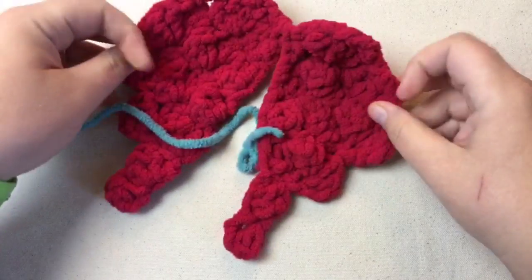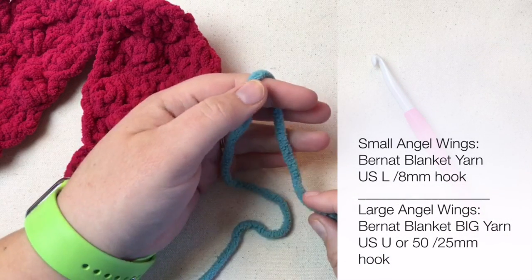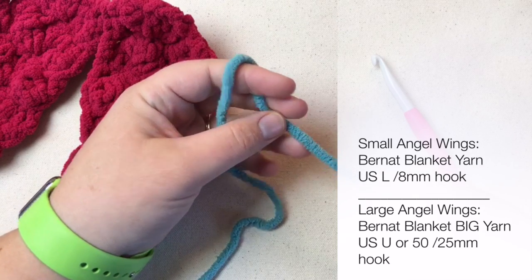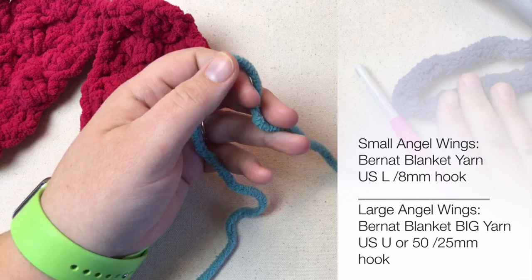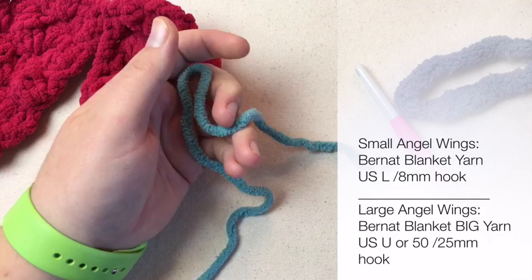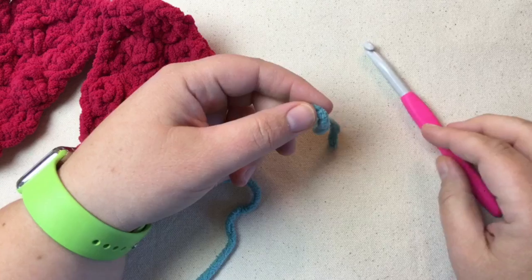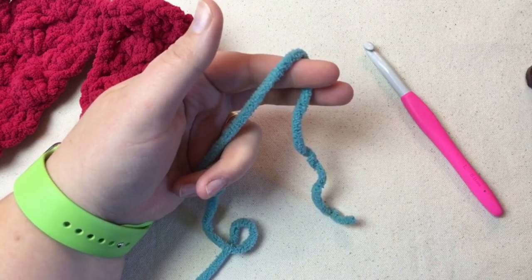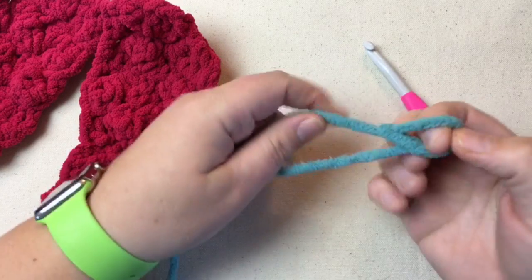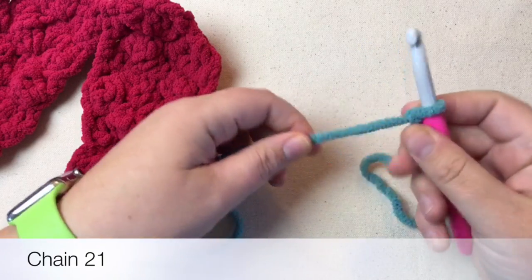Let's get started. We're going to start with a chain of 21 if we're using a smaller yarn. If you want some big giant wings, you can use the big Bernat yarn and actually use a big US 50 or 25mm hook, but if you chain 21 on that it's still going to be monster. So this is the ratio for this size — if you want to change your size you may have to just experiment. I'm going to start with a chain of 21, make our slip knot, and then start with row one of the pattern.